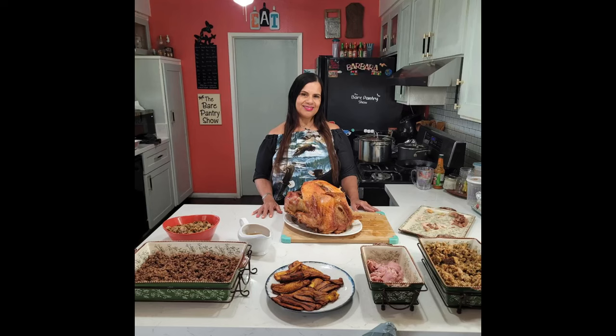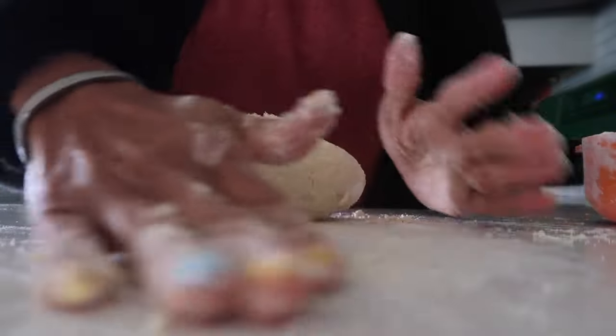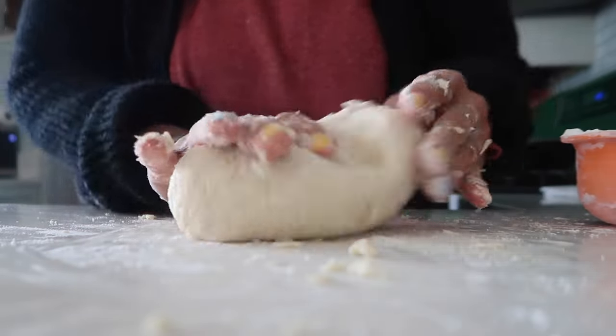So let's get right into how we make this turkey pot pie, because I'm sick and tired of this Thanksgiving turkey. You're watching the Bear Pantry Show. The first thing we're going to do is make the pie dough. This pie dough doesn't use a lot of ingredients, but it still uses more ingredients than my regular pie dough, but I wanted to try this one for you guys today.